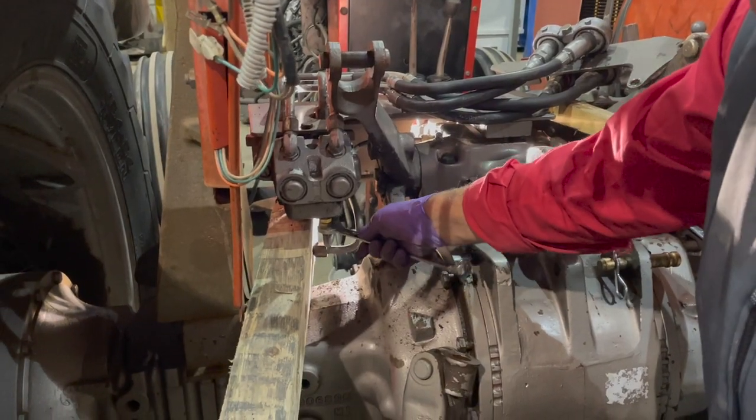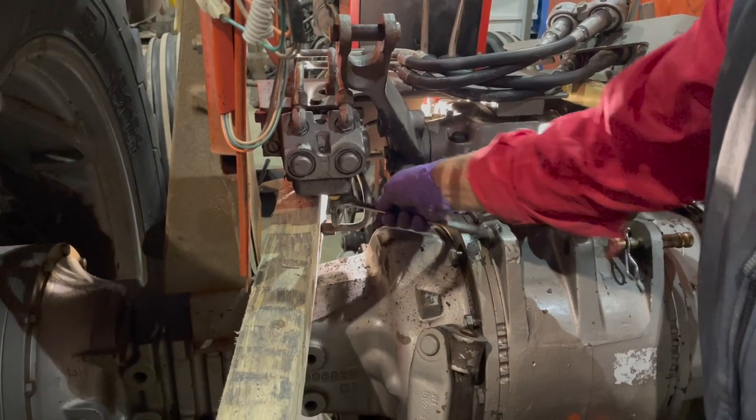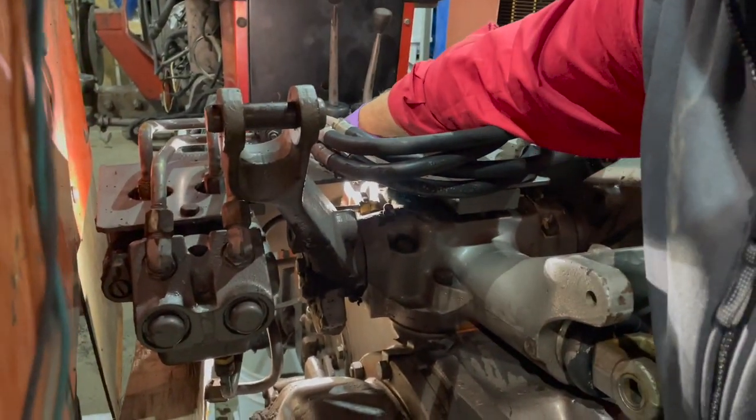We're going to remove this return line with an 11/16 inch wrench, taking it off the bottom of the control valve and then off the side cover.